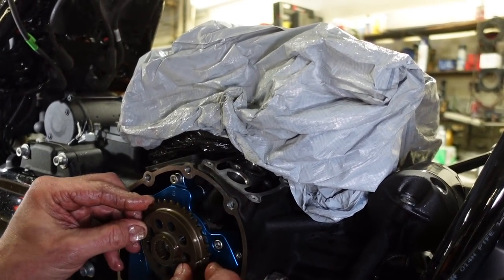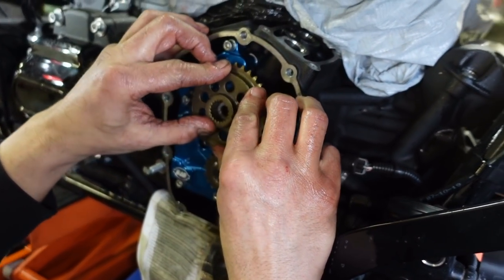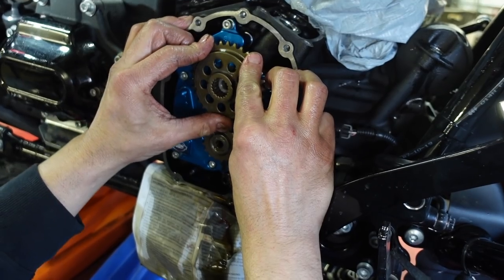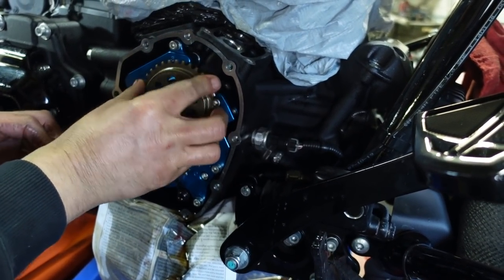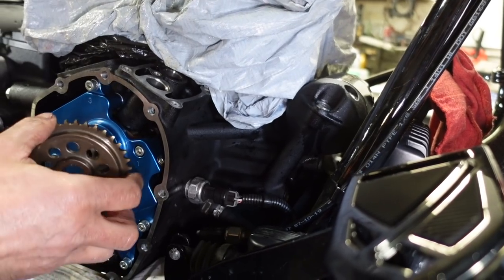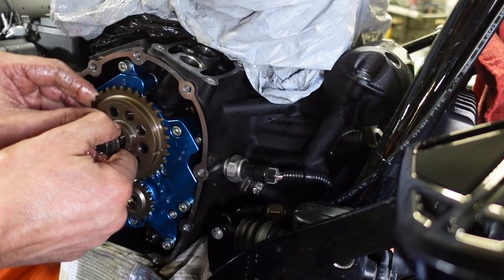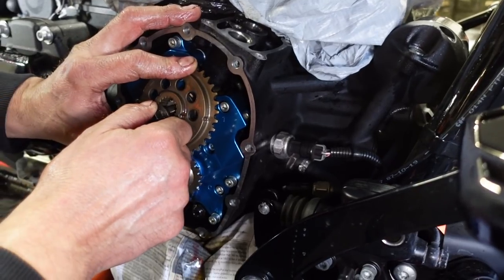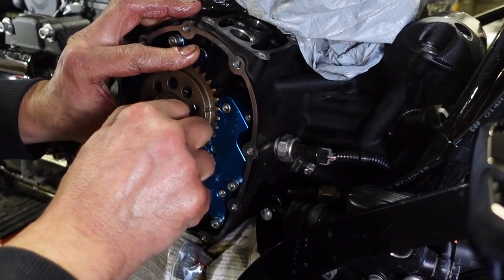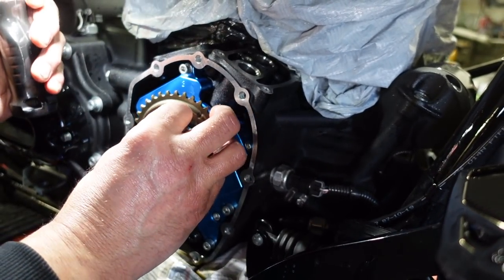Now we're going to measure the sprocket offset, which really is not that scientific, to be honest with you. It's a little tricky to get started — the tolerances are so tight. And that is where it needs to be.